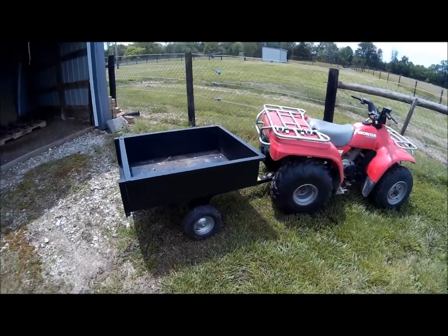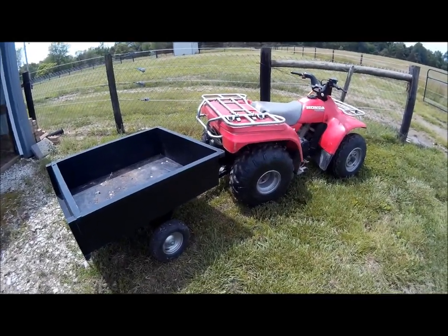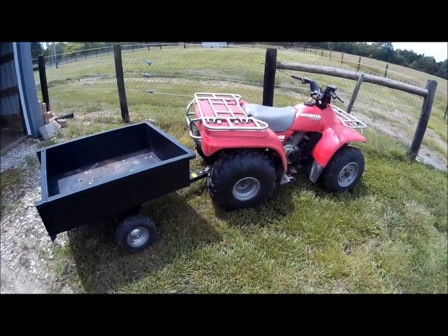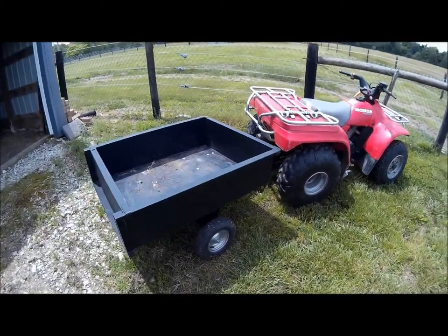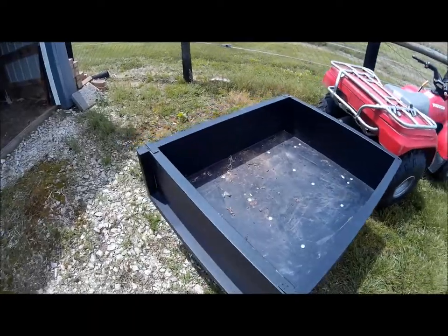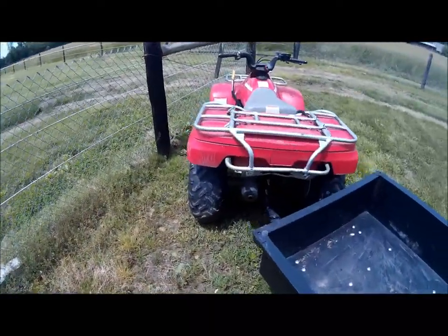We were without that lawn mower for over three weeks, so I needed to pull this little cart you see, and I had no way to do it. These old four-wheelers — this is not four-by-four, this is two-by-four, just the back wheels turn — they were not really made to pull.